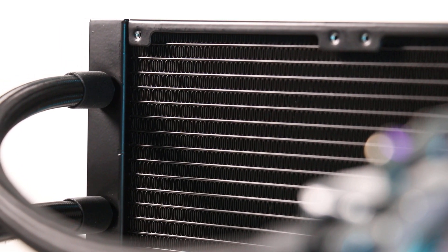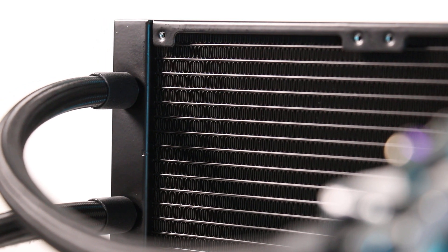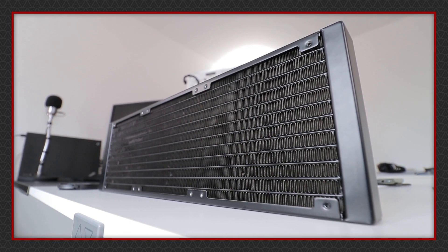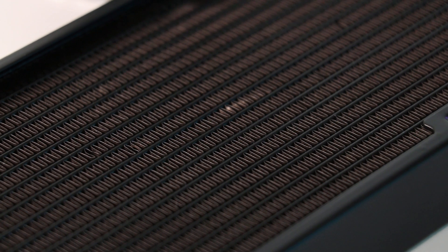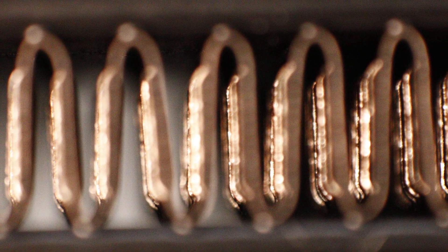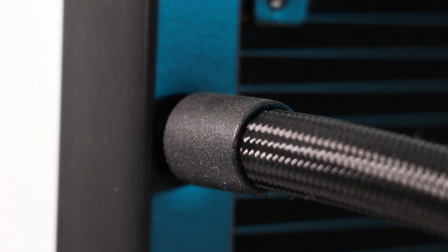As the bullet points on the packaging and info on the website suggest, this cooler has more radiator channels than other coolers, including — as I can confirm — the Corsair H150i Pro XT. As the famous saying goes, nothing in life is free, so the extra channels come at the cost of space for fins. Looking closely, there's some sort of split fin design, a feature shared with other coolers like the Corsair H150i Pro XT.